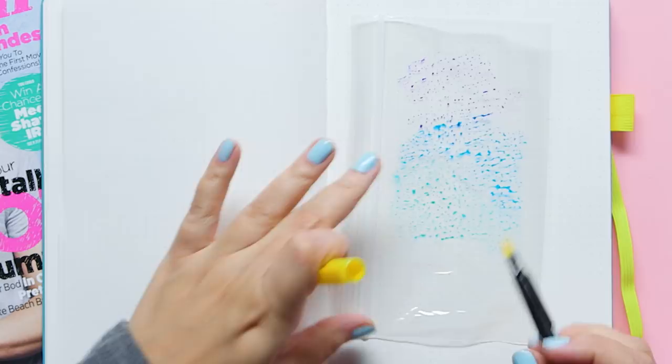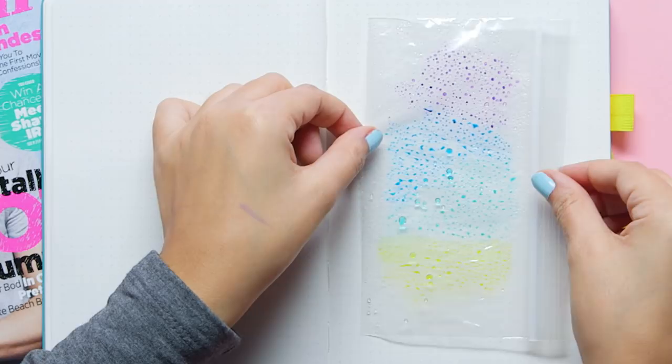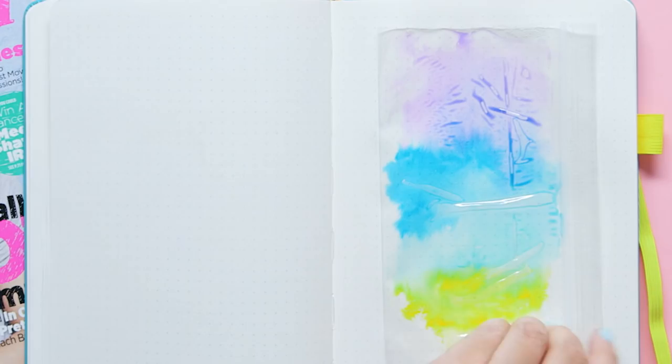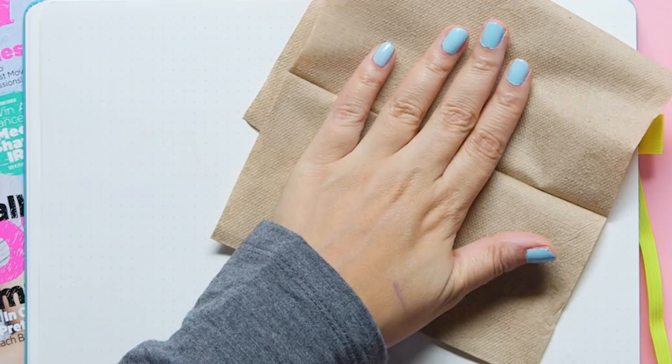Now you're going to lightly spritz your Ziploc baggie with your spray bottle. This kind of intensifies the watercolor nature of this. And then once you do that, all you have to do is place the Ziploc baggie down on your bullet journal page and then flatten, and just kind of mush it around to get the colors to spread and join together and look really cool. Then you just lift the Ziploc bag off the paper. If there's a little too much extra water left on the page, all you have to do is take a napkin and kind of blot the top of the page.